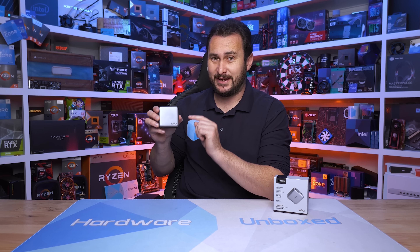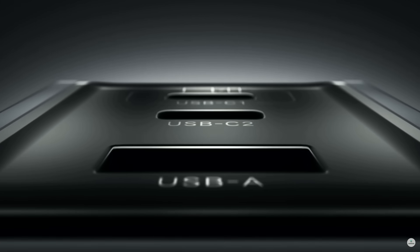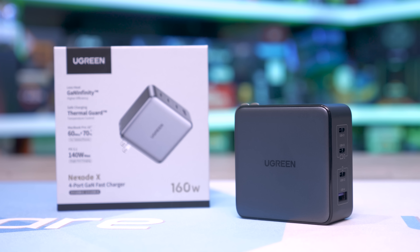Today's sponsor spot is brought to you by Ugreen and their new Nexode X 160 watt charger, their most advanced solution yet, featuring electronic stacking technology enabling a more compact design that's both lighter and more powerful.